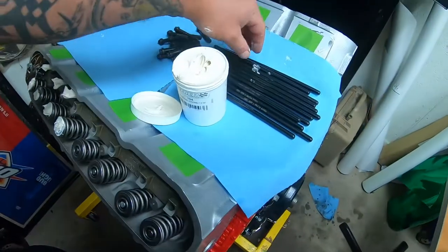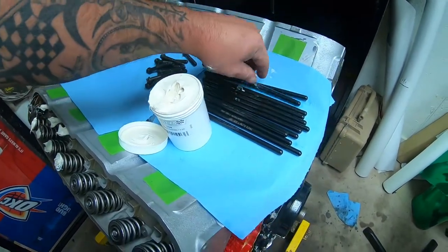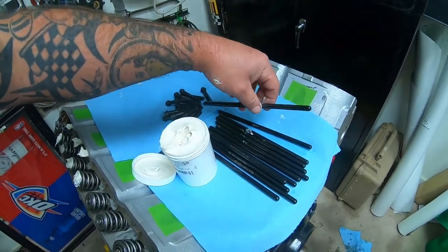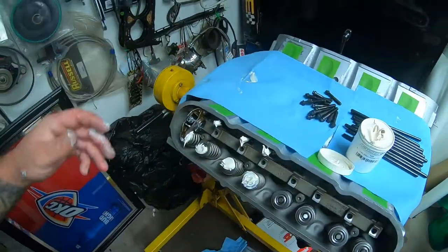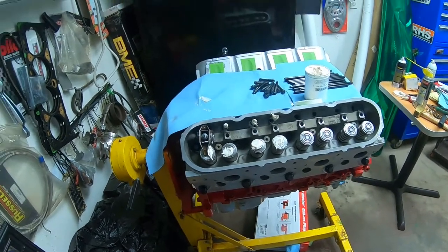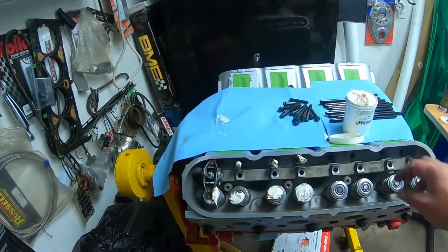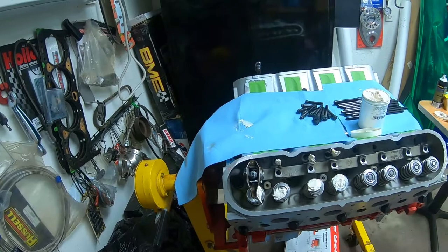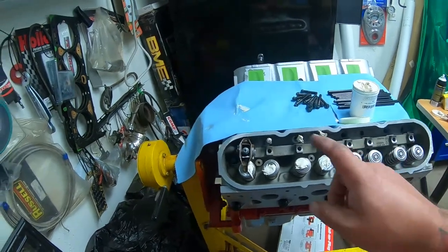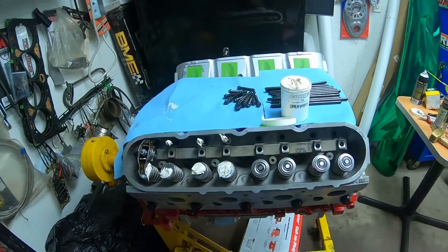Remember, I went with stock length pushrods. If you've had your heads cut, you're going to have to go with a custom set of pushrods — that's a whole other show I'll cover later. Let me get these pushrods all lubed up, get all these rockers installed with the bolts, lube up all the tops of my valve springs, and then we'll get everything tightened to 22 foot-pounds of torque and get this thing buttoned up.